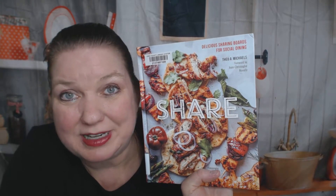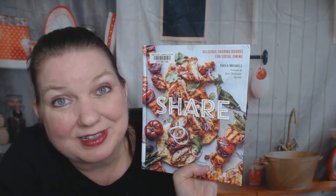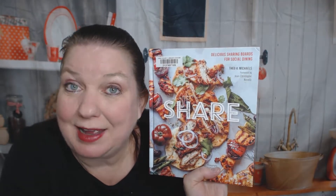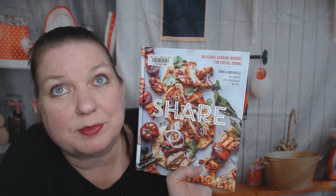Hello, this is Carrie from Cookbook Divas, and I'm a little sad looking through this cookbook with you because it's called 'Share' — delicious sharing boards for social dining. Right now I can't have friends in my house because we're quarantining in the pandemic, but I could do share boards outside at my bonfire parties. Right now I'm allowed to have five people from five different households outside in my backyard as long as we mask up and be safe.